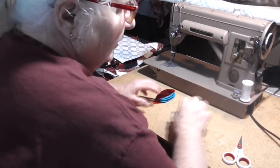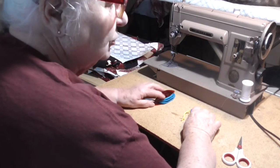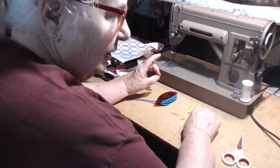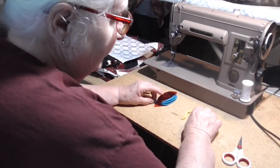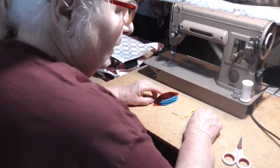In this first video on tatting, I'm going to show you how to make rings, chains, and picots using the loop method. I've seen that method in print once, where it was the third of six methods. If you are a lefty, watch this video to the end, where I attempt to demonstrate the loop method left-handed.